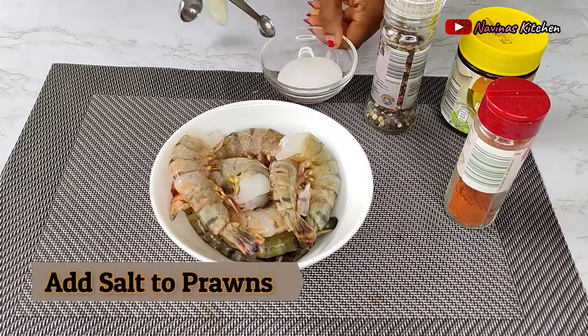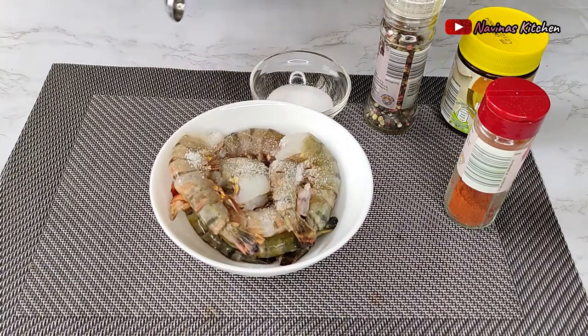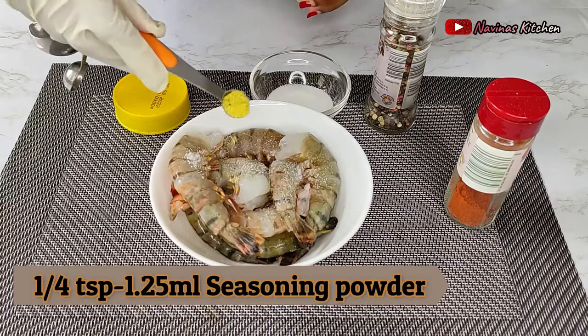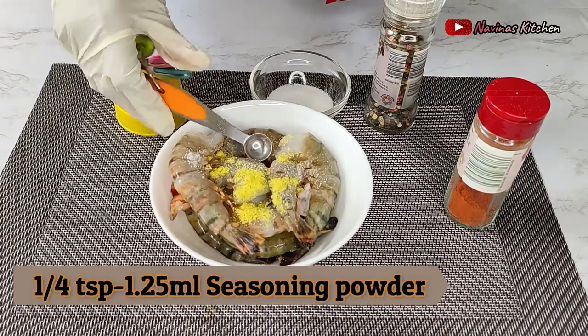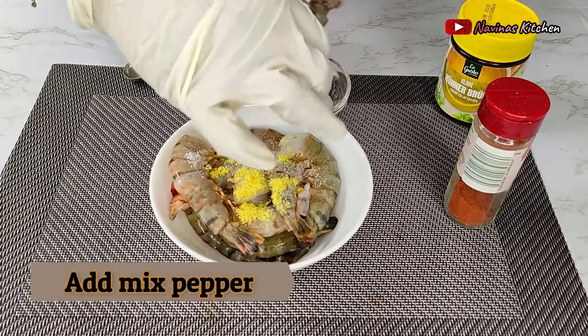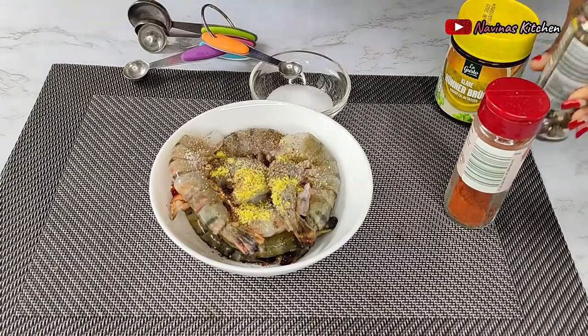I always start by marinating my prawns. I add a little bit of salt, then go ahead and add one quarter teaspoon of regular chicken powder. Make sure you're not adding too much. I'll also be adding my mixed pepper, which is a combination of black, red, and white — but black pepper or white pepper alone is also fine.